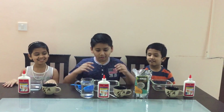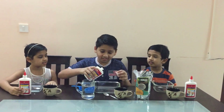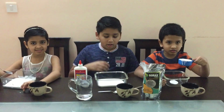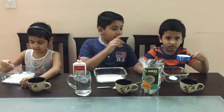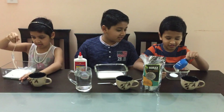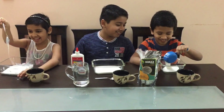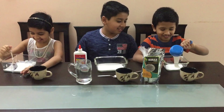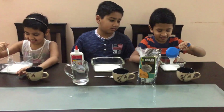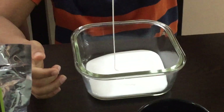Let's start. Let's pour the glue. For accurate measurement we are taking a cup. So Rishan, start pouring. It's so satisfying — the glue is already like slime.